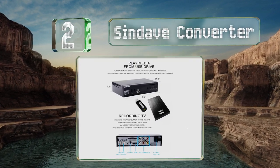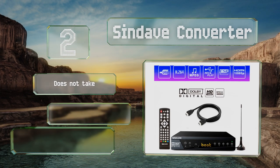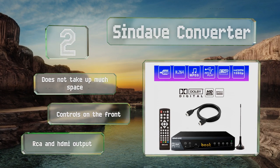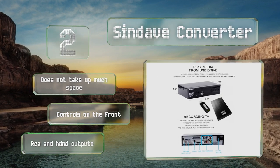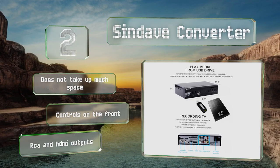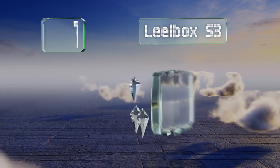At number two, the Syndave converter supports most of the major formats for images, music, and movies and includes an integrated DVR so you can record and watch all your favorite shows in high definition. For added convenience, it can display closed captions and a handy program guide. It doesn't take up much space and comes with front controls and both RCA and HDMI outputs.